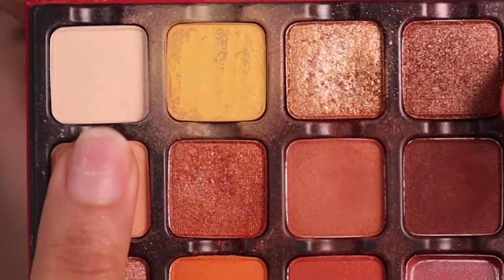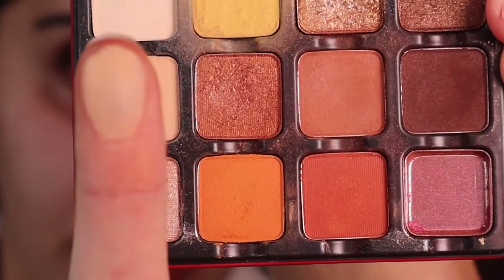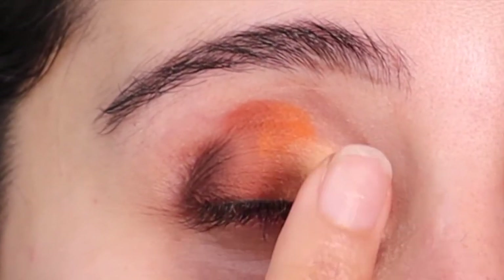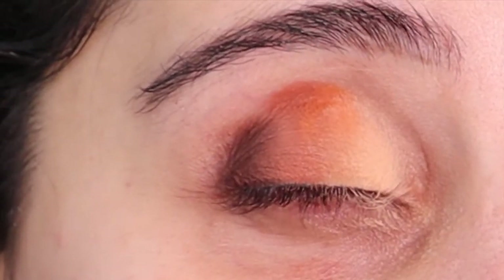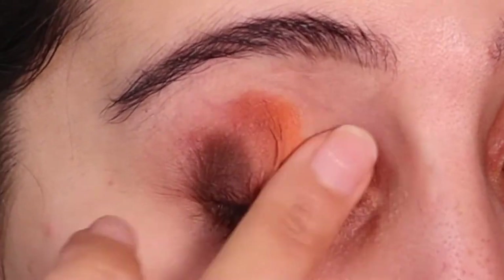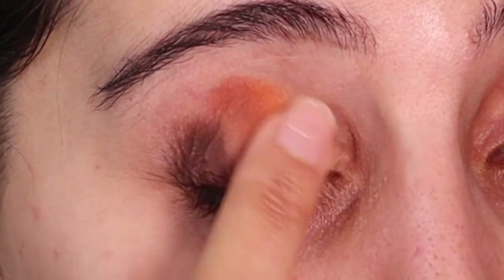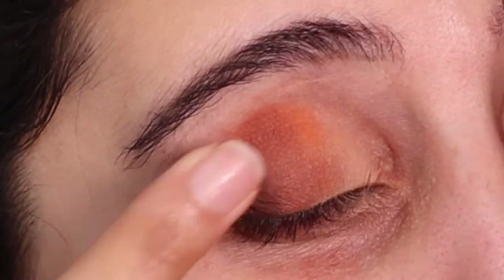I'm only putting a little bit of the orange there, and then for the final part we're going in with the creamy shade. This is going to blend everything amazingly. Now we start blending — here's the fun part. You don't have to be super gentle, as you can see, but you really just want to start blending.